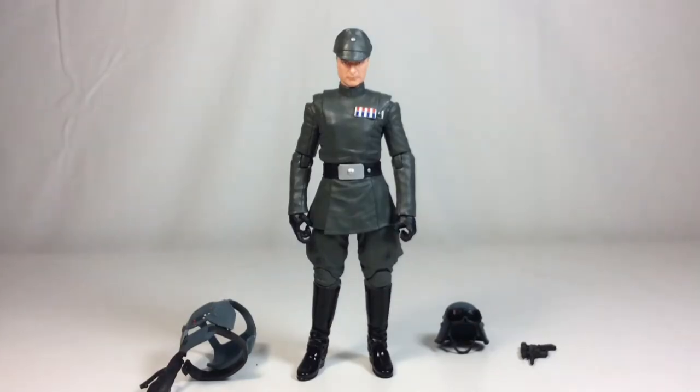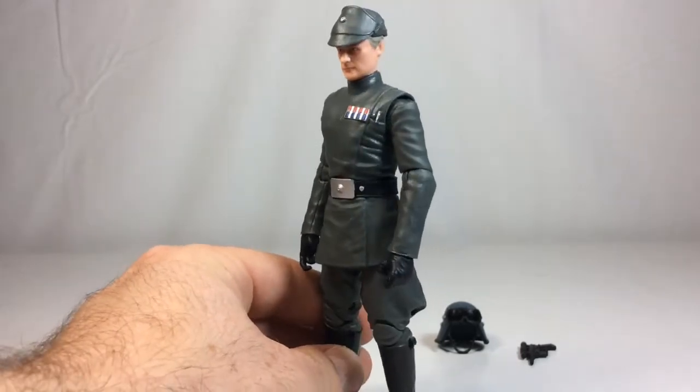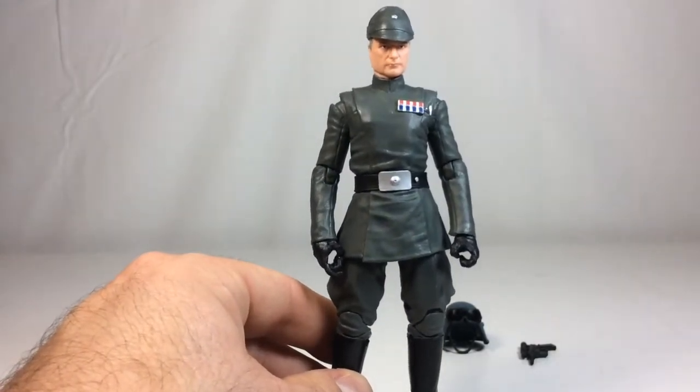We're back with General Veers out of packaging. He looks pretty good for a basic officer-looking figure. There is some new tooling with the upper torso piece, but the rest looks to be reused pieces from a couple of different figures — maybe a little bit of Tarkin here and there. As far as this being an exclusive figure, I think it fits the bill. It looks pretty good.